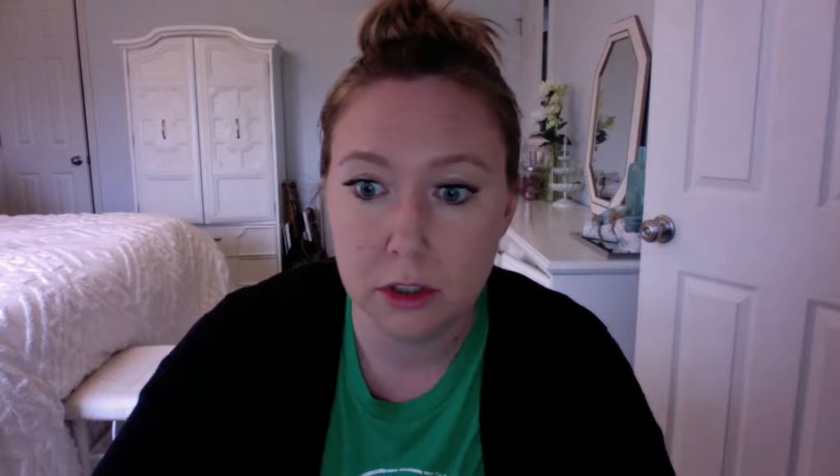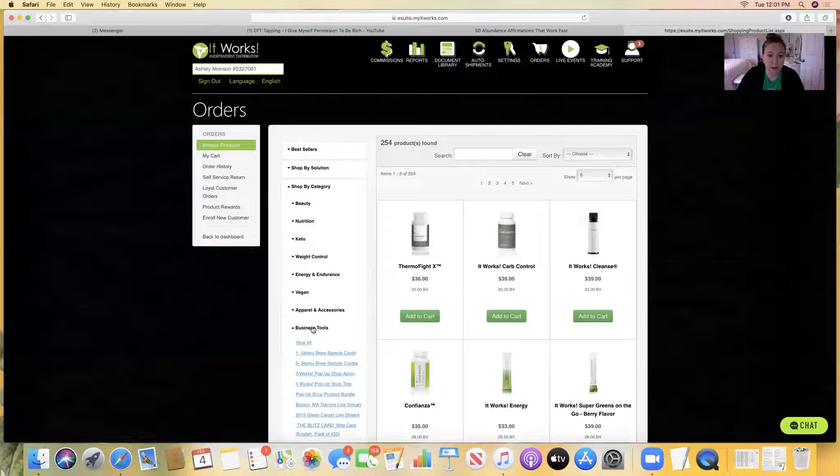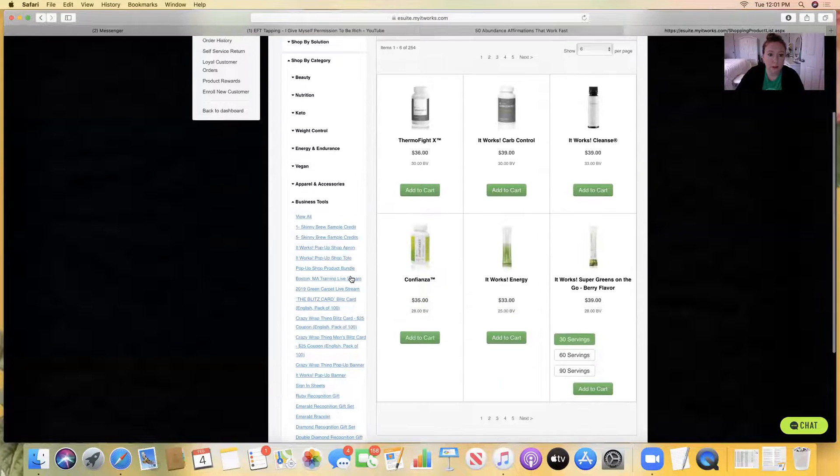I cannot wait until it comes out for the rest of the coffee and tea. You can order credits — you buy credits for the sample packs and you can order them through eSuite or through your app. Let me screen share here and show you. In eSuite, I'm logged in, and I'll click on Shop by Category, then click on Business Tools, and they're going to be the top two items there.